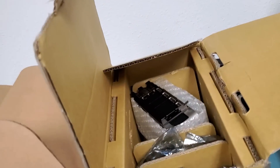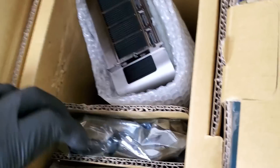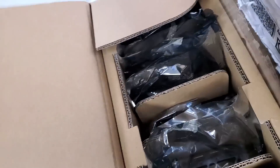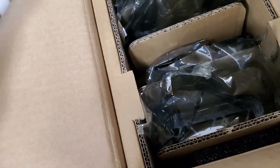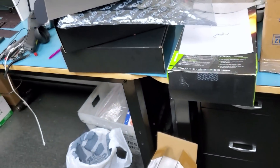Now, most of the ones that came in today are the Founder's Edition. We have three of them here, five of them over there, and a few of them open on my bench.